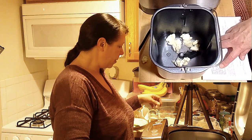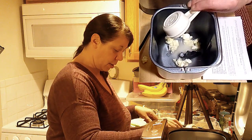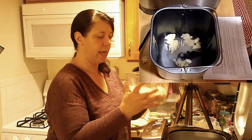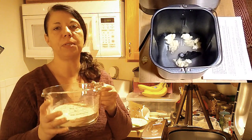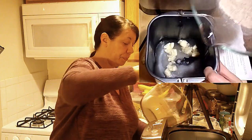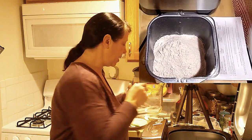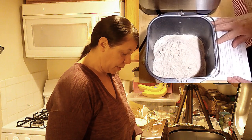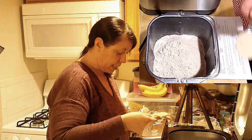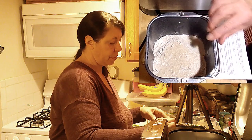After our butter, next on the list is our sugar — two tablespoons of sugar. The next thing they tell you to put in is your flour. I have two and a half cups of whole wheat flour, so I'm going to dump this into my pan. I made a little mess at the same time! The next thing we need to put in is our dry instant yeast.